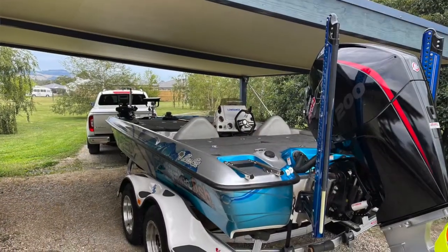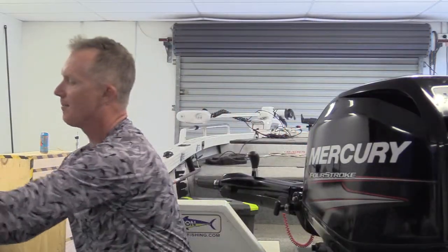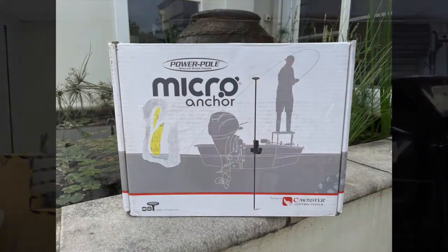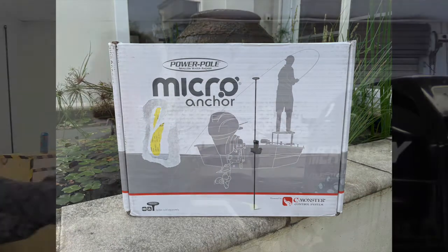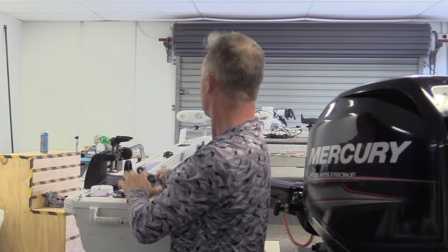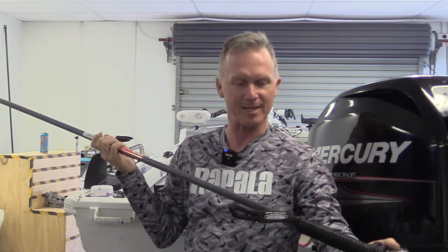Power Pole have a smaller, non-hydraulic option which is called the Power Pole Micro. The Power Pole Micro anchor comes in a little box like this. It's a small mechanism that sits on the back of your boat, and it comes with a big fiberglass stakeout pole that it runs up and down. We're going to do a review on this for Fishing Monthly.